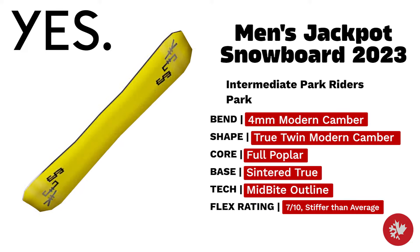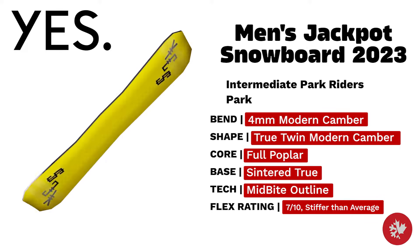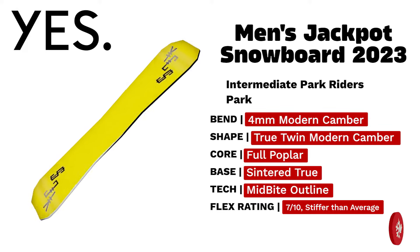Yes Men's Jackpot — a modern freestyle twin-tipped camber board tailor-made for skilled park riders. Built with a mid-bite outline, full poplar core, and stiffness ready to make the park your own.